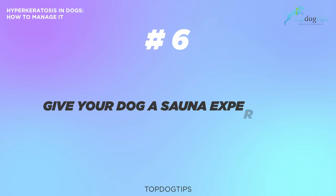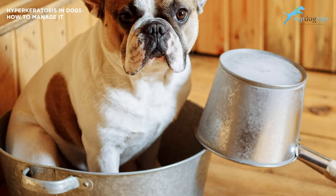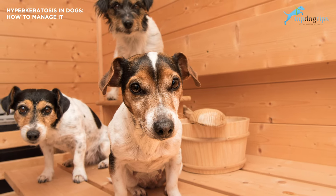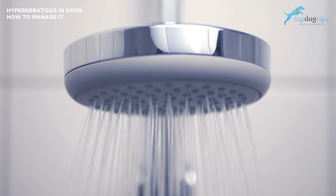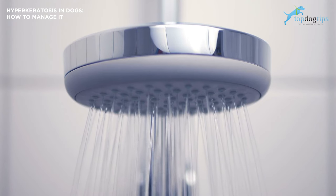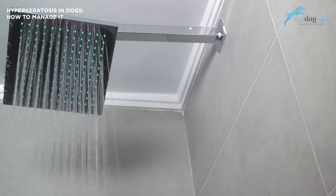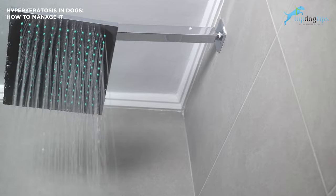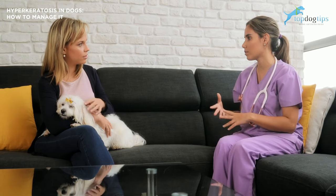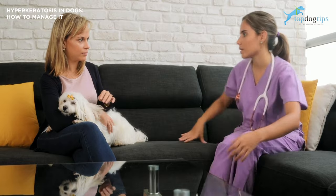The sixth option is to give your dog a sauna experience. To keep your dog's skin under those keratin shells soft and moist and to soften the ridges of keratin, you can give them some steam. You can't bring a dog into an actual sauna, but you can run the shower with hot water on full blast until the bathroom is hot and steamy. Don't turn on the exhaust fan — then sit in the bathroom with your dog and let the steam soften up the skin and the keratin. Your dog will breathe better and be a lot more comfortable afterward. Make sure you have the hyperkeratosis trimmed by the vet frequently.